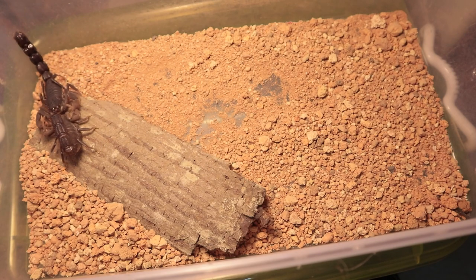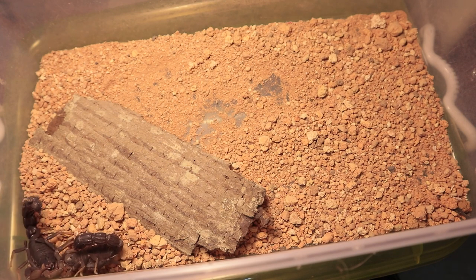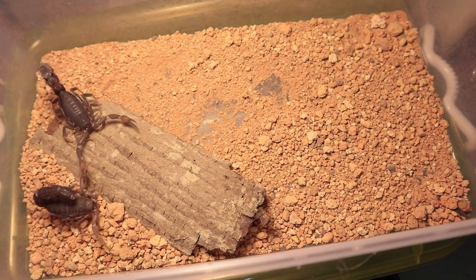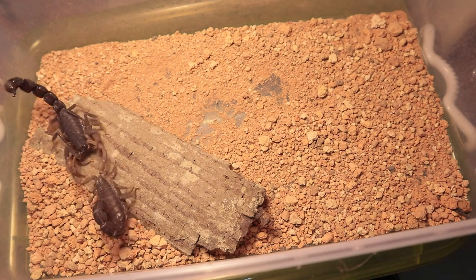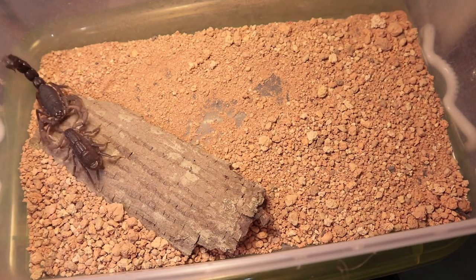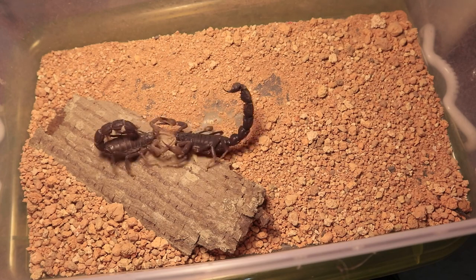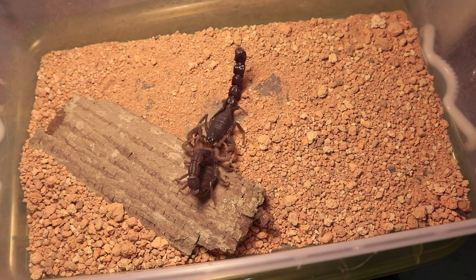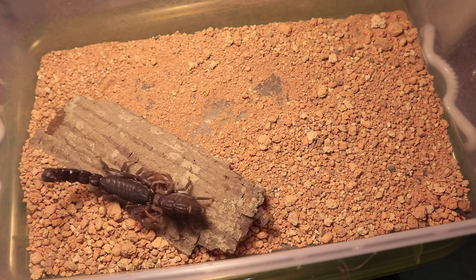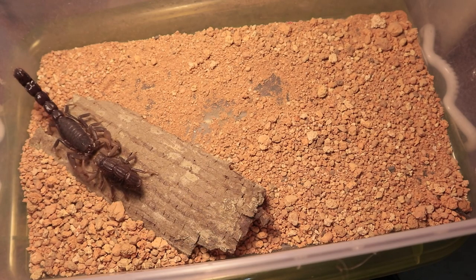Secondly, it is possible to pair a sixth-instar female scorpion with a seventh-instar fully-matured male, although the drawbacks include more stress for the female and a smaller brood of scorplings than expected. Sometimes, if the female is not ready to raise the brood, she will end up eating the babies.